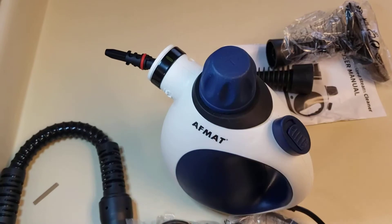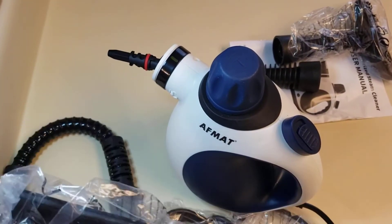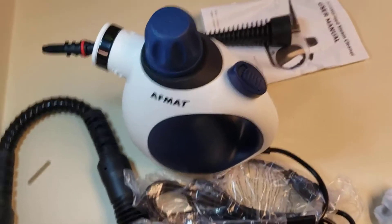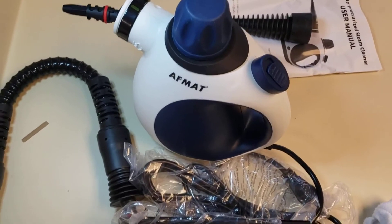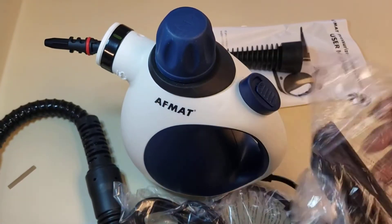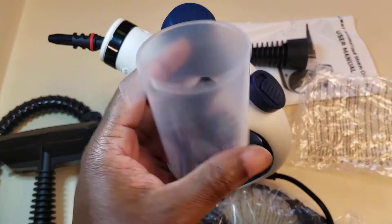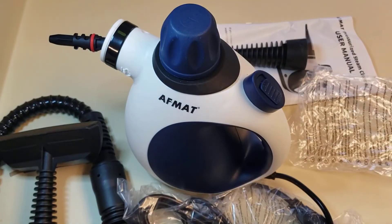It feels good in your hands. It says it takes three minutes to fully power on. You don't really have to fill it with any cleaner because the pressure inside builds up. I love the accessories we have here — you can clean a nice assortment of products. I'm gonna turn this on and give it a try, fill it with some still water.